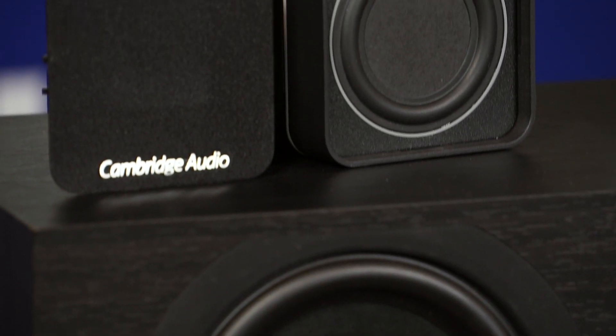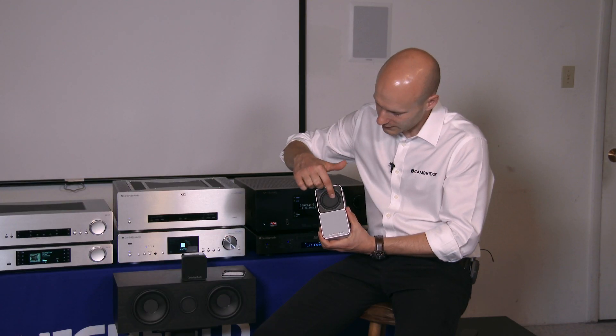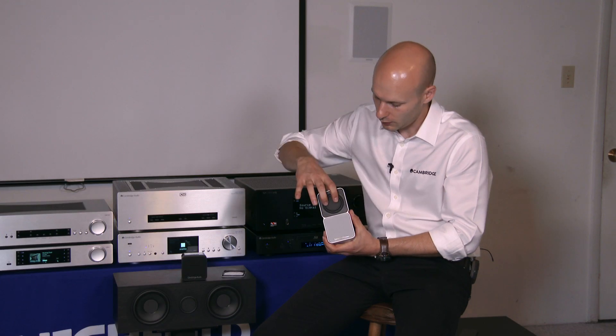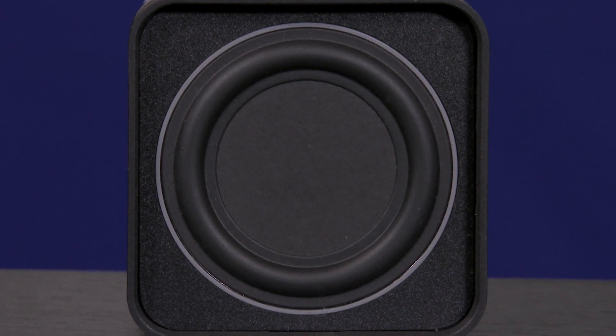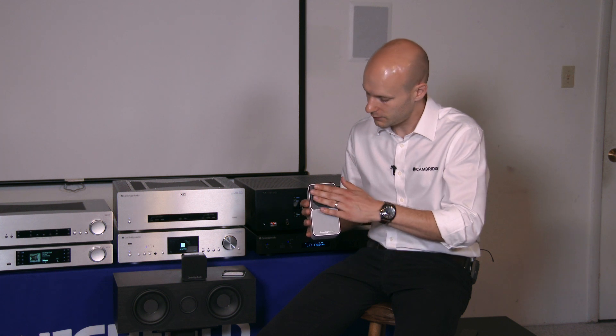BMR stands for Balanced Mode Radiator — it's a hybrid speaker technology. The flat surface of the speaker ripples a little bit like an NXT panel to create high frequency, while at the same time the whole thing is moving pistonically like a traditional driver to create low frequency. What that means is that from a single 2.25 inch driver we have a full range speaker, going all the way from 20kHz down to about 120Hz.